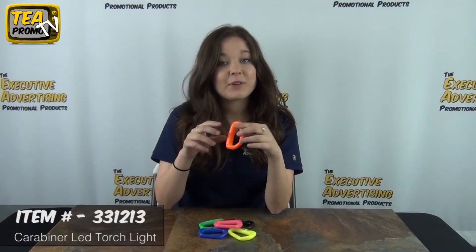So thank you for watching our video from TheExecutiveAdvertising.com and to find out more about this product click the link below.